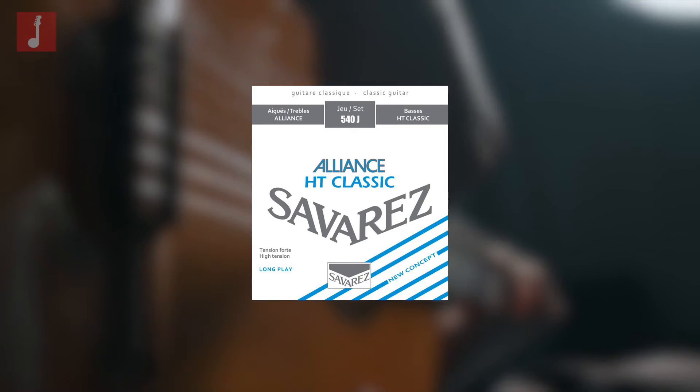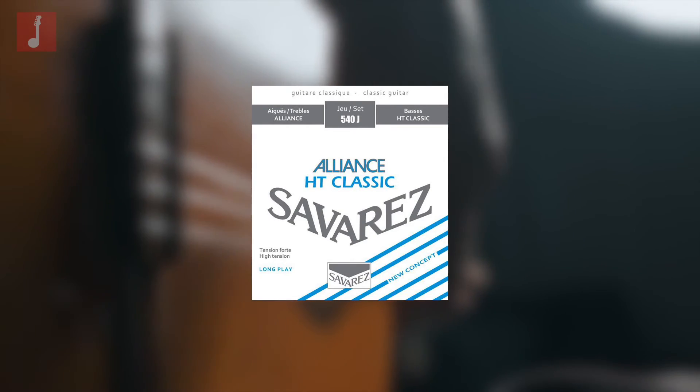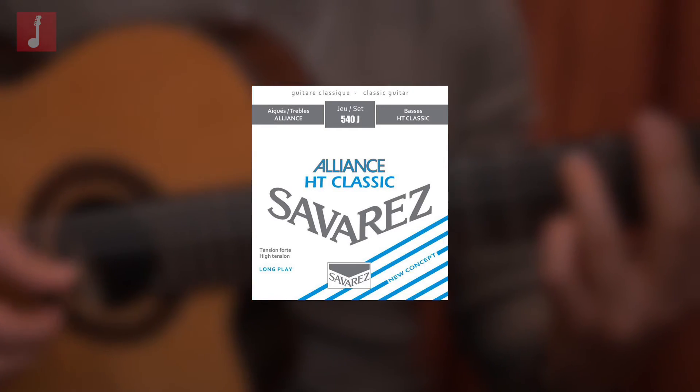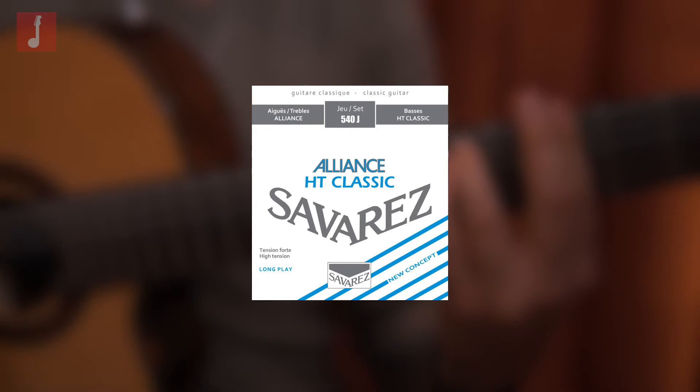By using a string that requires additional tension in order to be brought up to pitch, it demands you, as a player, to be a little bit harder in your grip and picking style. But the reward is that chords and lines are going to pop and sing with added clarity.